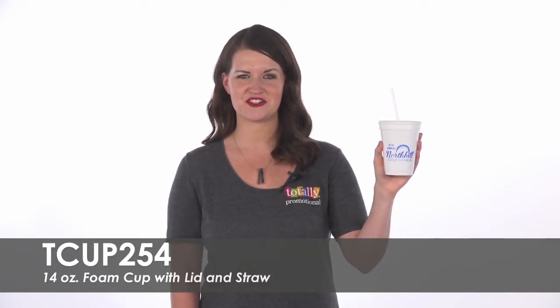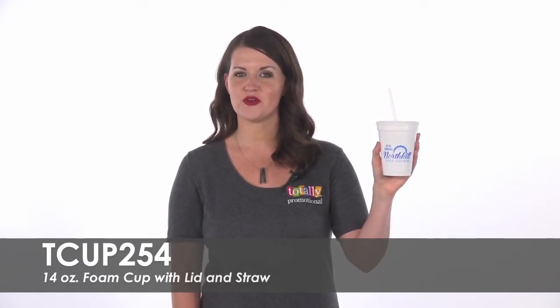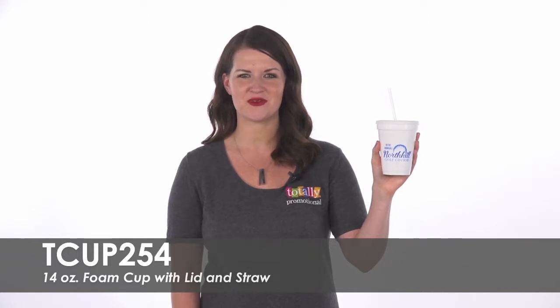Hi, welcome to Totally Promotional. This video highlights our 14-ounce foam cup with lid and straw. Promote your brand while keeping drinks cold with these foam cups.